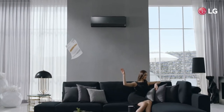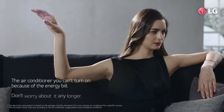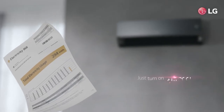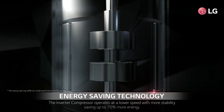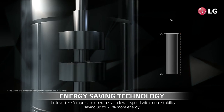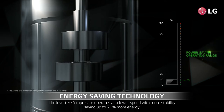The air conditioner you can't turn on because of the energy bill — don't worry about it any longer. Just turn on Artcool. The energy saving technology of the inverter compressor will save you more energy by operating at a lower speed with more stability.